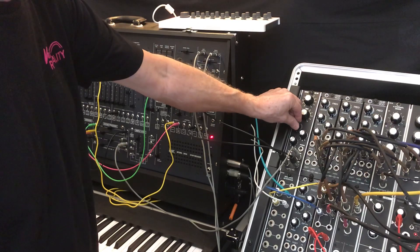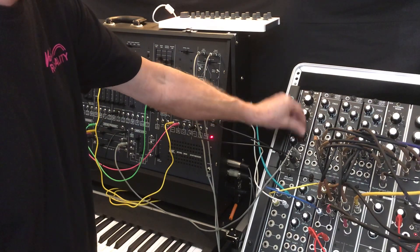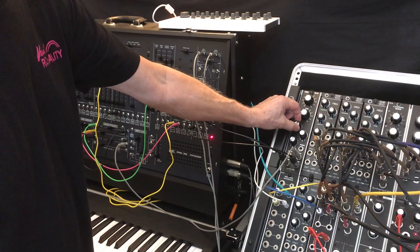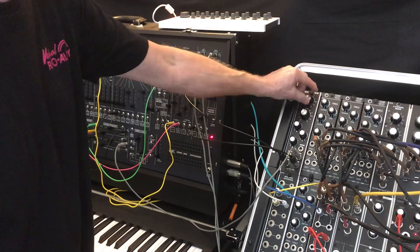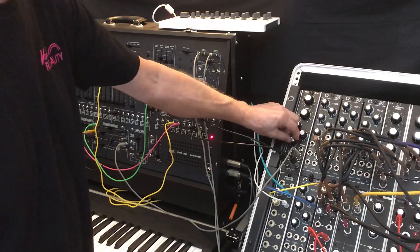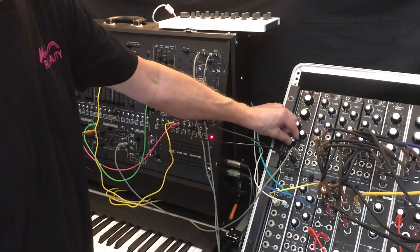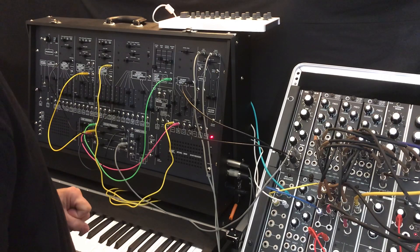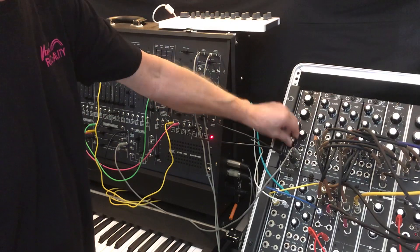One of the things I like to do is take the low-pass output and add some high-pass output for a little air. A little bit more resonance with the band-pass output, which is 6 dB per octave by the way. And finally, the band-pass output.